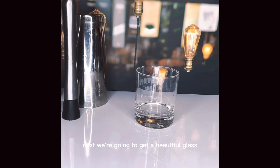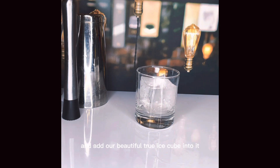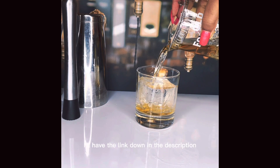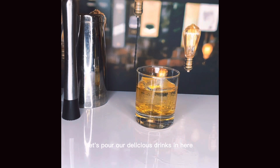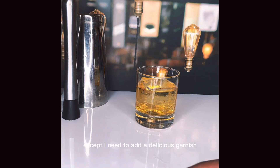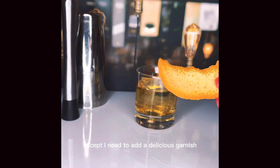Next we're going to get a beautiful glass and add our beautiful True Ice Cube into it. If you want to know how to get your own True Ice Cube maker, I'll have the link down in the description. Let's pour our delicious drink in here and now we almost have an old-fashioned — except I need to add a delicious garnish.